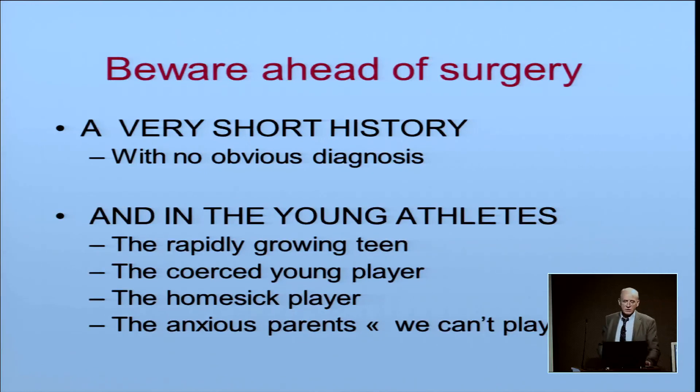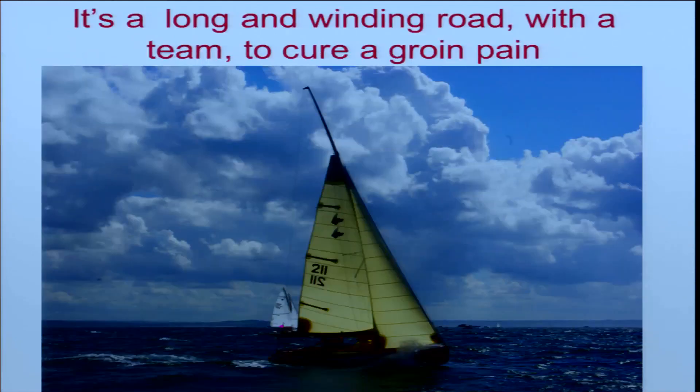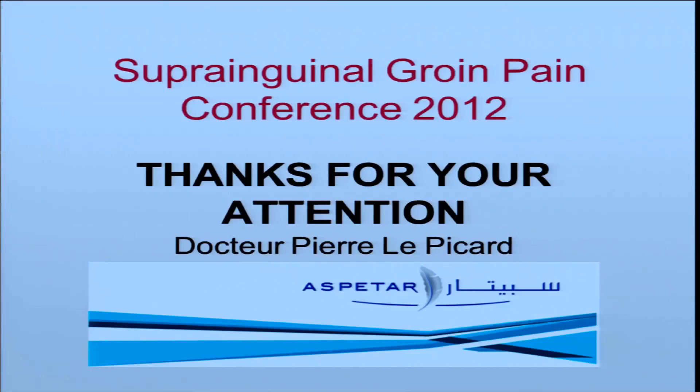Beware of surgery if there is a very short history with no obvious diagnosis, and in the young athlete — the rapidly growing teenager, the coerced young player, the homesick player, and the anxious parents. It is a long and rewarding road with a team to cure groin pain. Thank you for your attention.